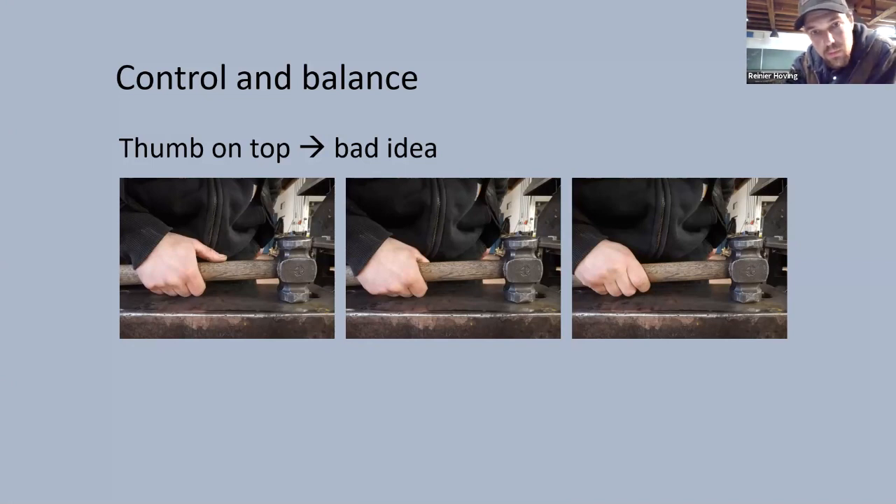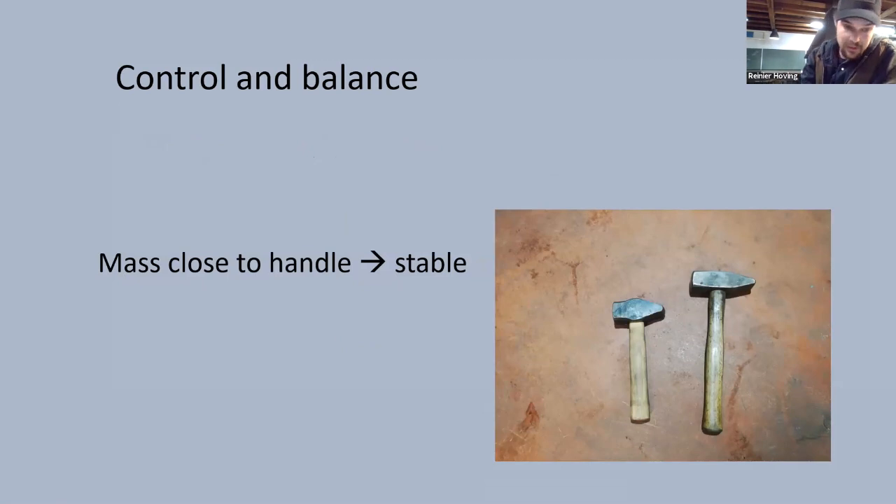The other configuration is to hold your thumb more on the side of the hammer or totally around the handle. Your wrist joint can move in different directions. If you hold your hand with the palm facing sideways you can bend your wrist in one manner. The other option is holding your palm facing down and bending your wrist that way — most people find this the more natural movement. If you hold your thumb on top, your wrist has to move in the less natural direction.